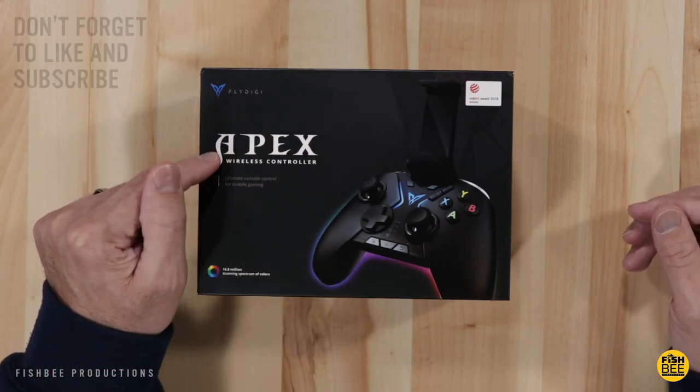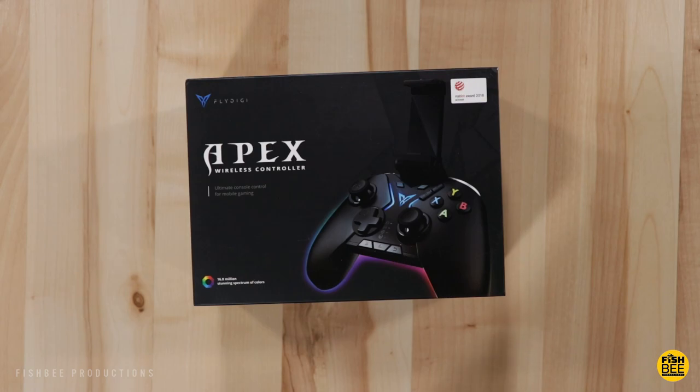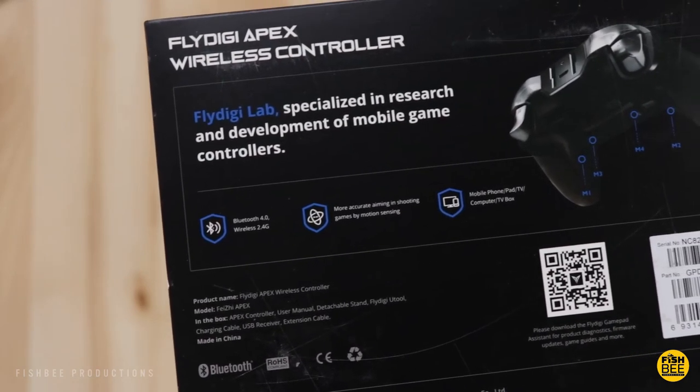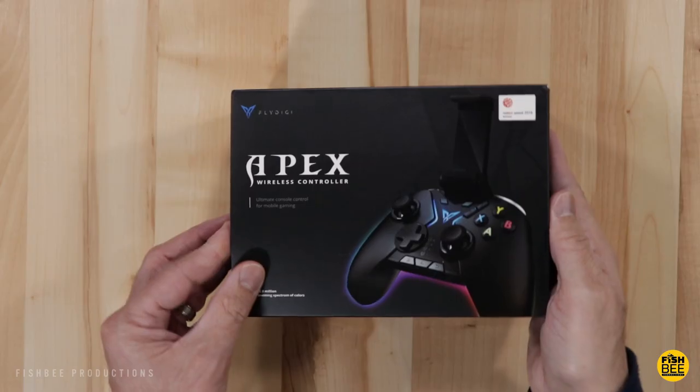In this video we're going to take a look at the Apex wireless controller by Fly Digi. It works with Android or iOS, smart TVs, TV boxes, and PCs with Windows 7 or above. To get this controller to work with most games you'll want to download the Fly Digi app from the App Store or Google Play. It's currently $53.99 on Amazon, and it supports Bluetooth 4.0 or wireless 2.4 GHz.